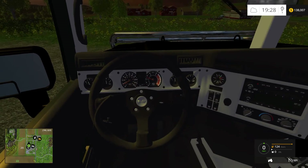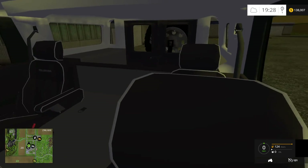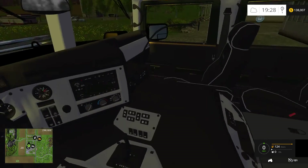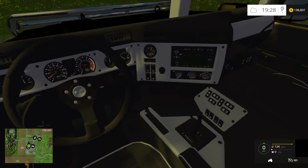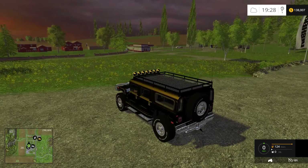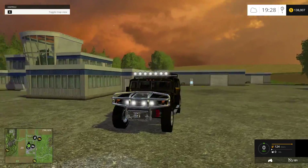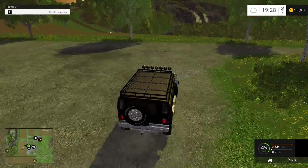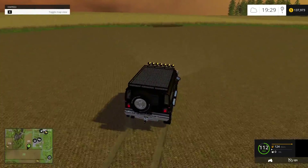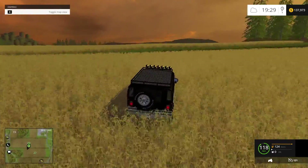Nice gauges, guys. Really impressed with the gauges there. Texture's not all that shabby. You've got a four-seater — lots of room in this Hummer. And this thing can fly pretty fast too. I think that's it, besides the lights — lights work well. This thing handles like a dream. It goes up to 120 kilometers an hour in seconds.